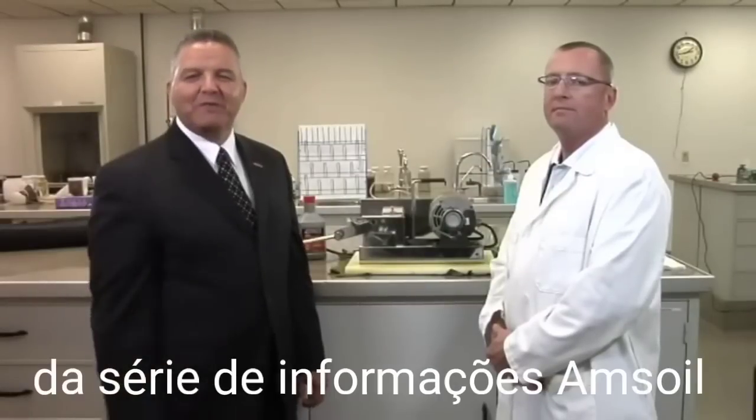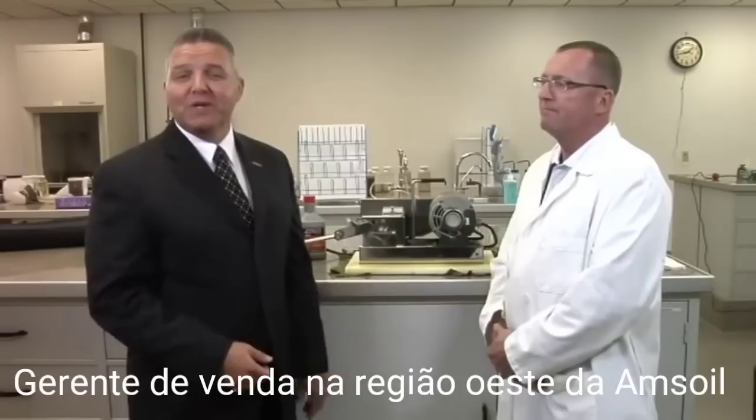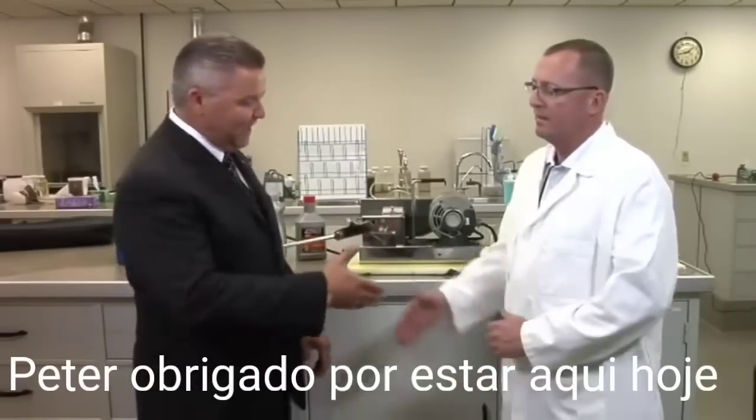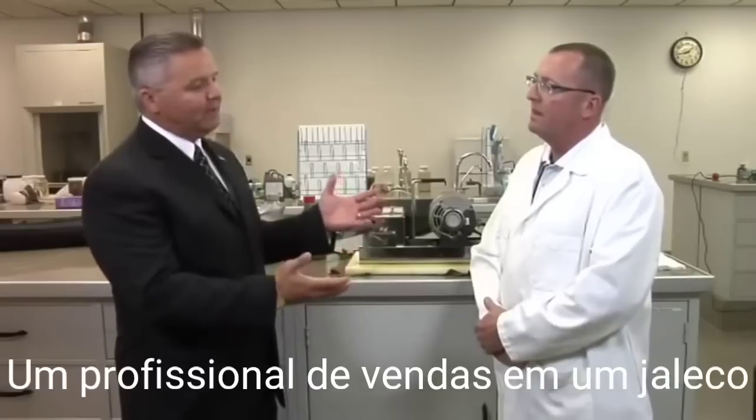Welcome to another installment of the AMSOIL Information Series. I'm Rob Stenberg. With us today is Mr. Peter Markham, Eastern Regional Sales Manager for AMSOIL. Pete, thanks for being here today. Now, a sales professional in a white lab coat — what's going on?